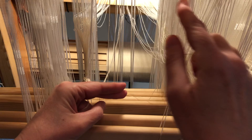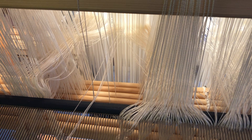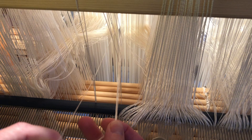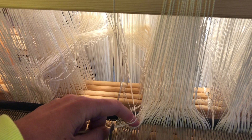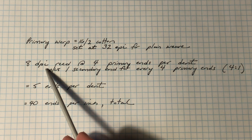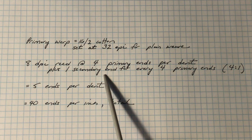Next, I slayed my warps using an 8-dents-per-inch reed. I slayed each one of my five-end groups — four primary ends and one secondary — in every dent. The set for Beidervand is determined by the primary warp, set for balanced plain weave or a little closer. I chose to set my 16/2 cotton at 32 ends per inch. In my 8-dent reed, that meant 4 threads per dent. But we always include the tie-down ends in the same dent as their accompanying primary ends. When I did that, I had 5 ends per dent in an 8-dent reed, giving me a grand total of 40 ends per inch.